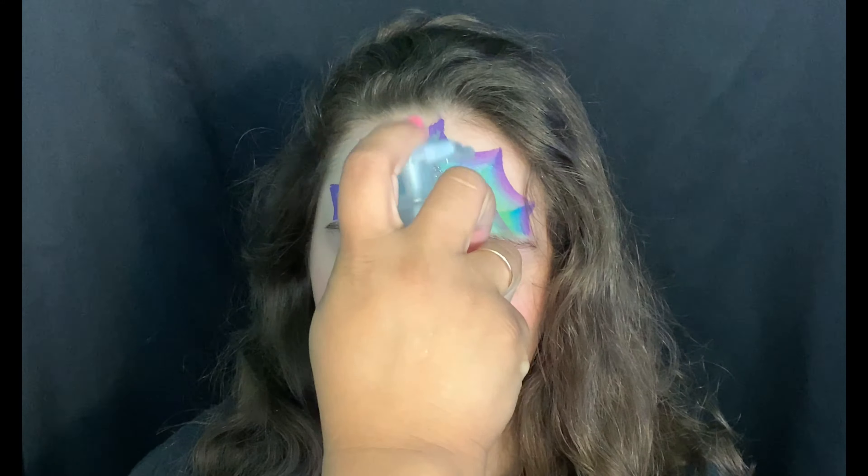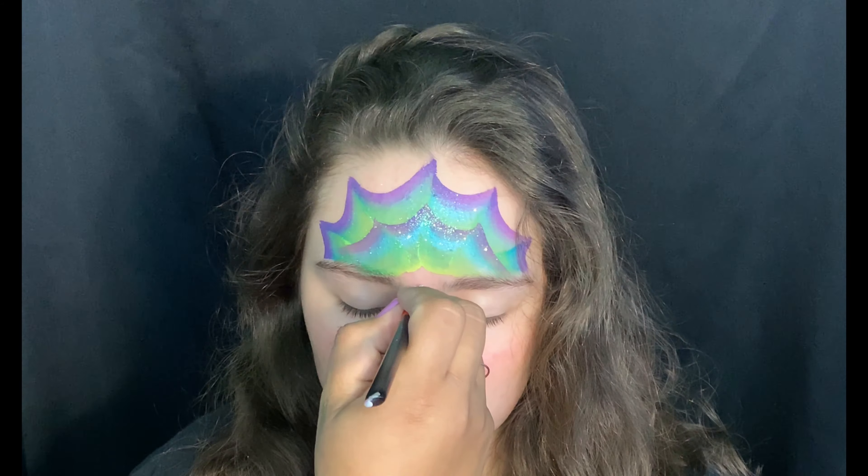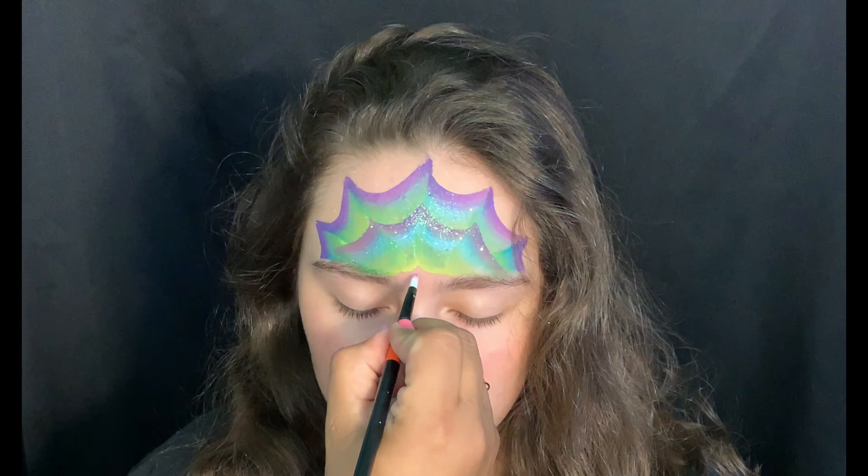We'll sprinkle some fairy dust — iridescent glitter — and I'm going to form some petal shapes here.